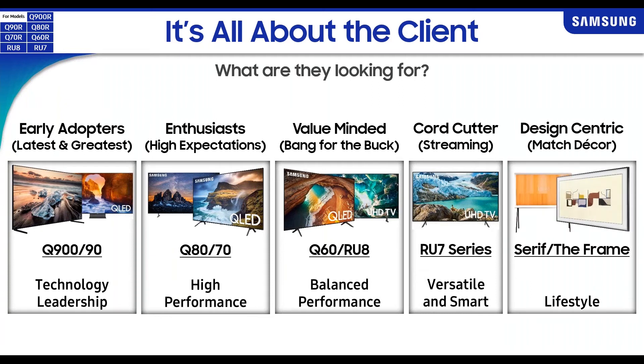Finally, the design-centric pieces are the Serif and the Frame. The Frame is the TV we all know and love — I actually have a Frame in my bedroom with a white bezel and I very much enjoy it. I'm a little bummed they now offer it in QLED because I bought mine a little while ago, but our customers get the benefit of having QLED within these TVs.